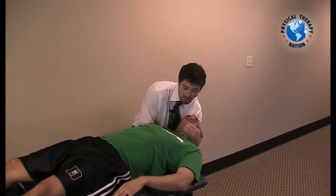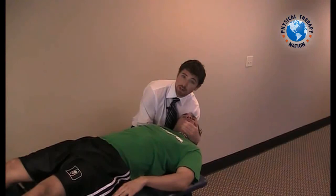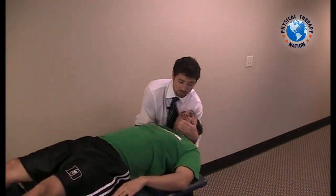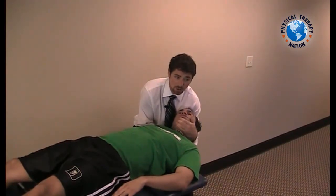Now that the patient is locked down, I want to ask the patient to side bend away from me, providing resistance for him with my left forearm. Push and relax. Hold this resistance for about three to five seconds for about three to five bouts.